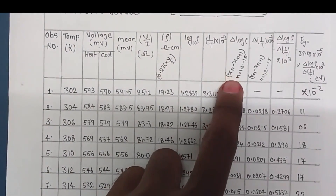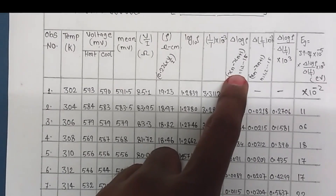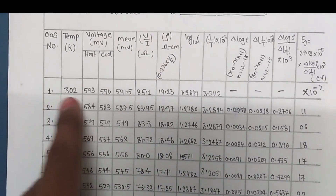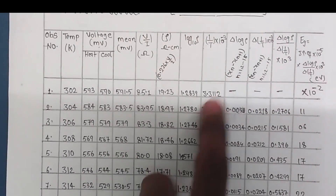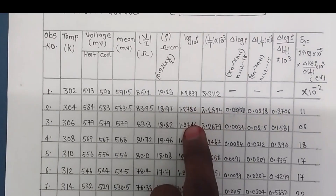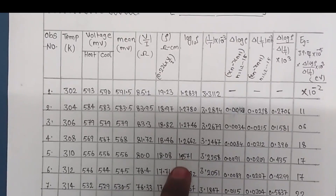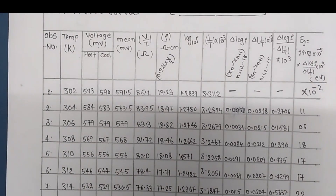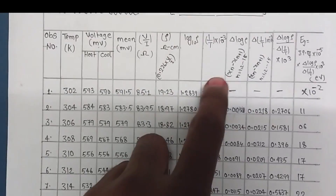For example, when n equals 1, calculate x₁ minus x₂; when n equals 2, calculate x₂ minus x₃, and so on. So for the first observation you get nothing (no preceding value). Then: first minus second, second minus third, third minus fourth, fourth minus fifth, fifth minus sixth, and so on. Apply this subtraction for both Δ(log ρ) and Δ(1/T). These calculations are very important, so calculate them accurately.